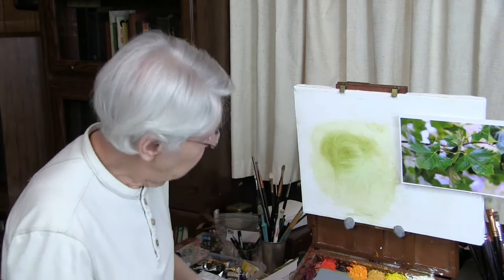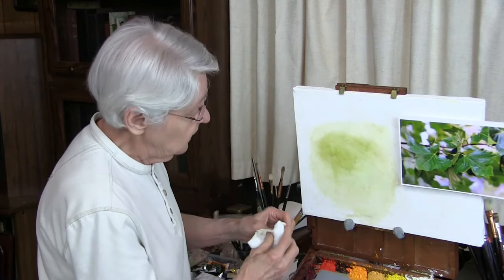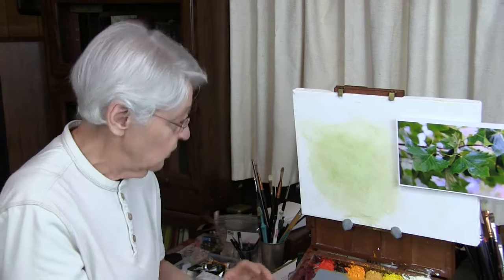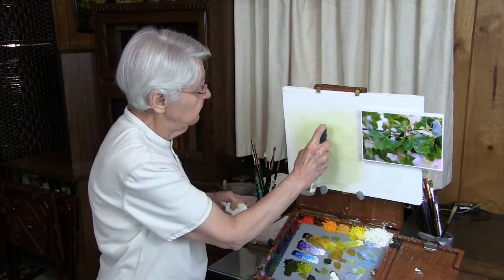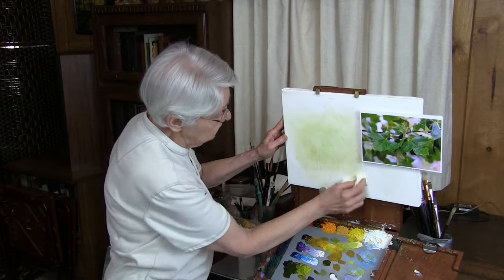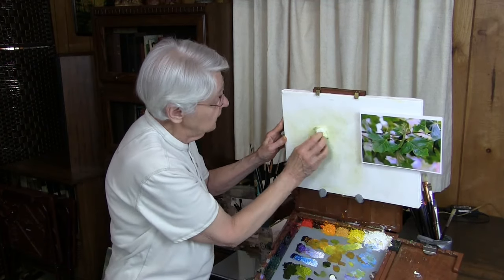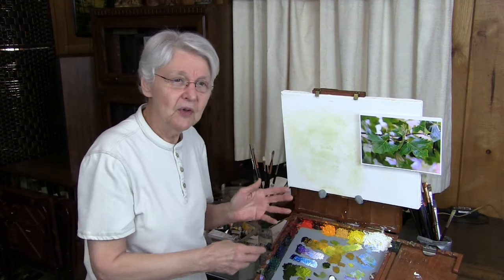If your canvas gets too stained and bothers you, you can clean it up really well. Let me show you one more thing you can do to keep this canvas going as your practice canvas — they will get stained. You can wipe it down with some rubbing alcohol, and that takes the oil away. Sometimes it takes away a good bit of the stain too. Then, once you've gotten the major part of the stain off, give it a good coat of gesso, let it dry, and you have it ready for your next session.